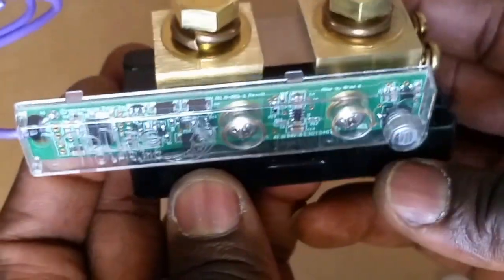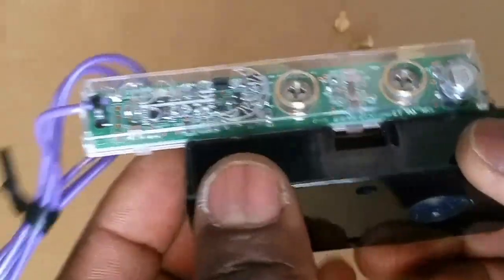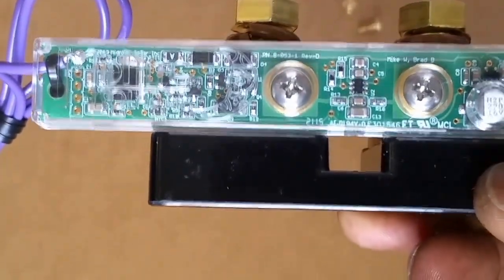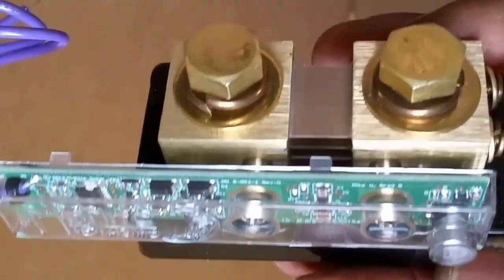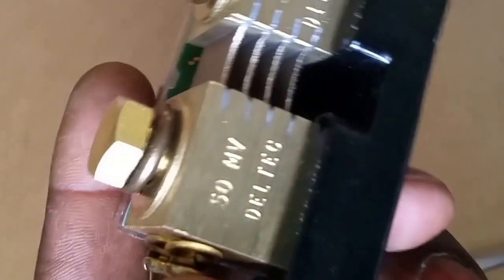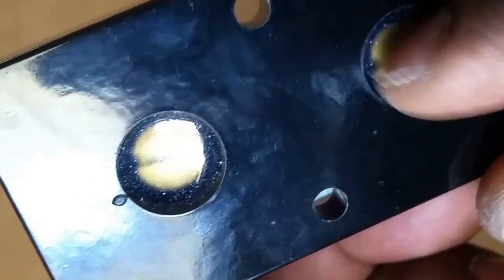This is how you install a Whiz Bang Jr. to a Classic for battery compensation. It's going to give you accurate readings — it tells you your battery state of charge (SOC), the amps coming off from your battery, the amps coming from the solar array through the charge controller to the batteries, how much you're taking out and how much you're bringing in. There's a nice heavy-duty adhesive on this thing. I hope you guys learned something.